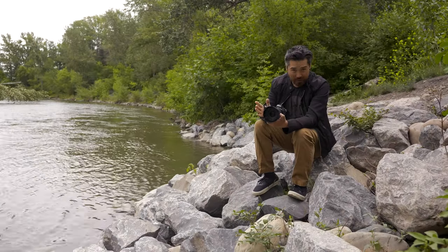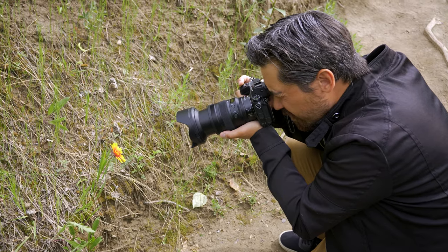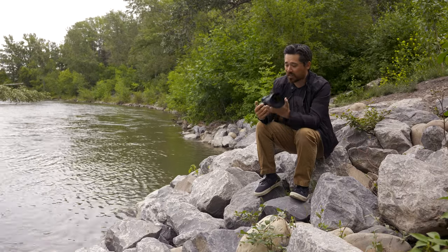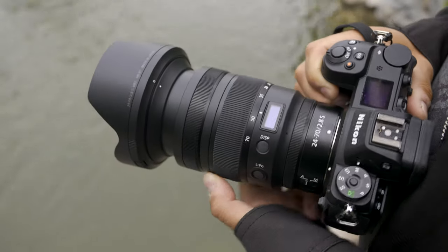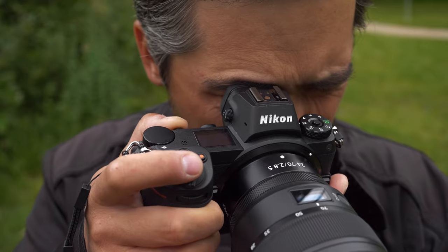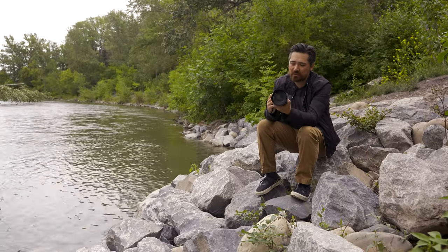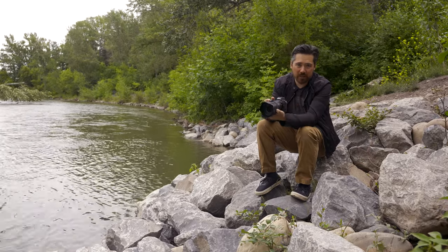A lot of people might call this lens a beast, but the first thing you actually notice about it is it's actually quite lightweight — over 200 grams lighter than the 24-70 2.8 VR. It actually balances very nicely, feels compact, and has a very slick and sleek housing. It balances beautifully on these Z cameras, and when walking or traveling around with it, it just really didn't feel quite as burdensome as you'd normally expect from a 2.8 lens.